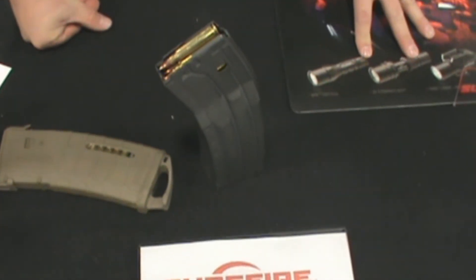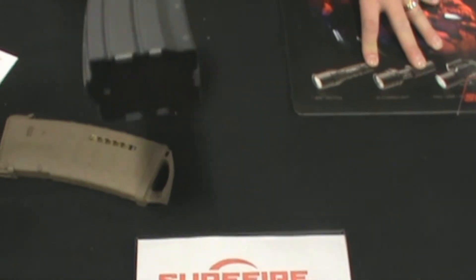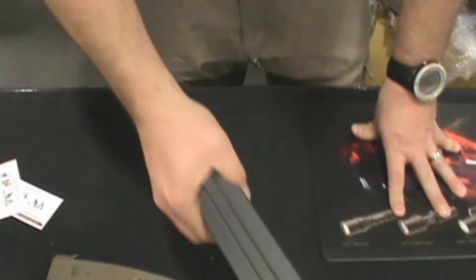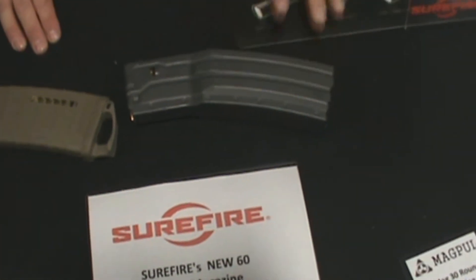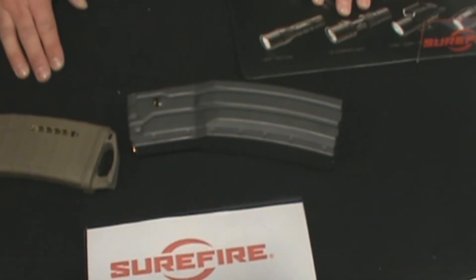With Surefire, lifetime warranty. Do anything to this magazine — pound with it, use it as a weapon itself, a hammer. Except losing it. Surefire will replace it for free.